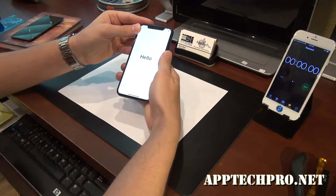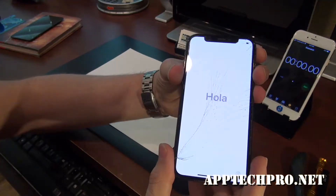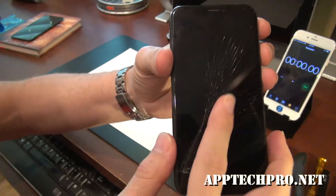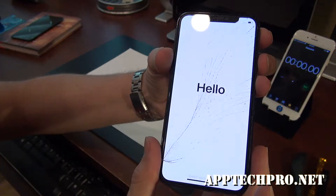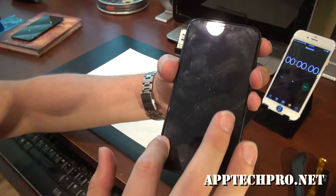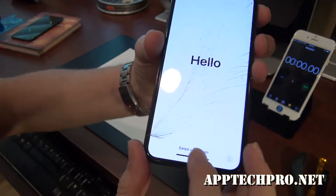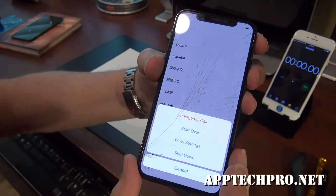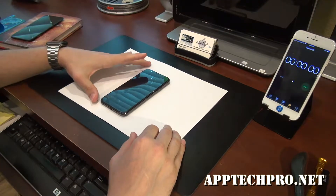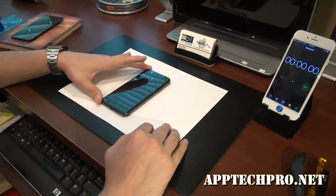Welcome everyone, this is Zaptek Pro. Today is June 29th and I'm going to be repairing an iPhone X. It has a cracked screen all along here and I'm going to be using an OEM screen with the water seal that goes around it. Everything still functions. So as always I'm going to go ahead and start the timer, speed up the video, and show you the final result. Hope you enjoy.